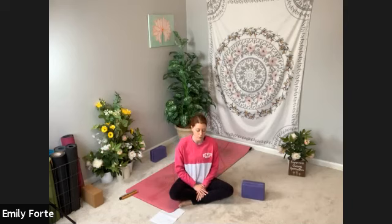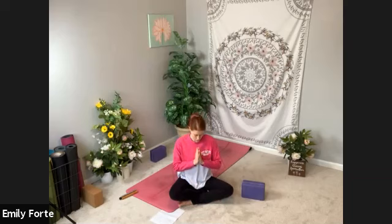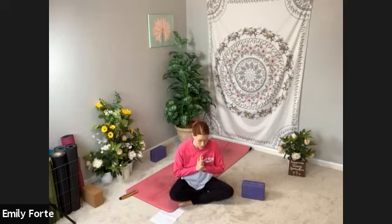Recall the intention, purpose, or dedication you set in the beginning of your practice. You have the option to set a new one to take you through the rest of your Monday — or maybe even into the rest of your week, your Tuesday or Wednesday. Start to press yourself up to seated, facing forward. Bring your hands to heart center. Tuck your chin and glance down at your fingertips. Take an inhale to sit up nice and tall. On your exhale, let the breath go. Let's bow together and recognize the peace and light within each and every one of us.